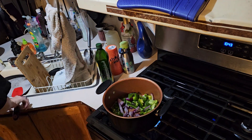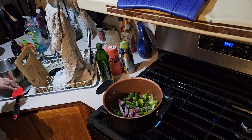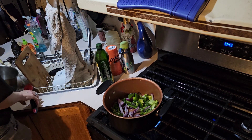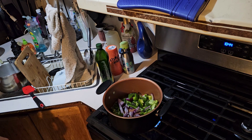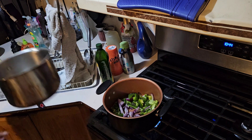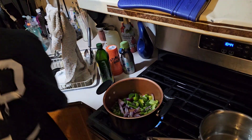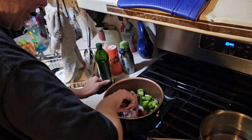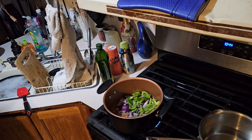While that sautés, I'm going to get a bowl of hot water going and start getting the pasta side ready — that's going to be for the pasta. I already got the chicken all made up and cooked, so I took it off already.